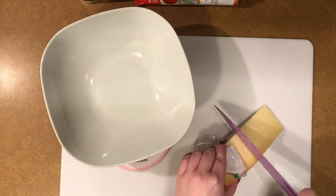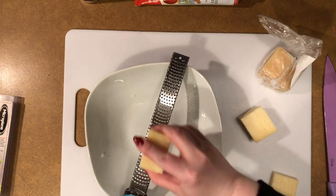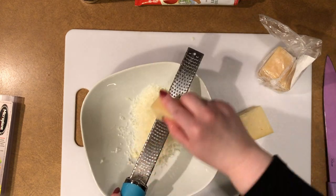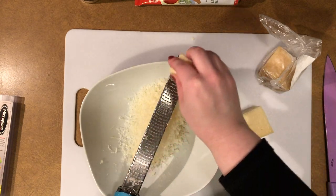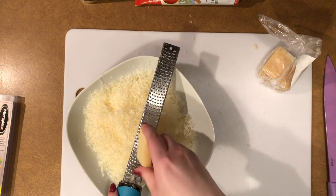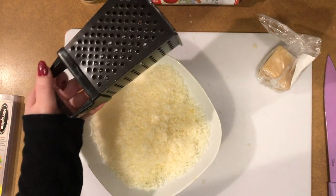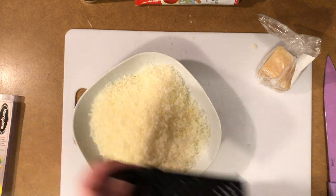Next, finely grate four ounces of parmesan cheese. Half goes into the sauce and half is used to top the pasta, so if you don't want to top with extra cheese you'll only need about two ounces. I like to use a microplane because it gives a super fine piece of cheese that melts very easily — it's also perfect for grating fresh parmesan over your meal when serving. You can of course also use a traditional box grater on the smallest holes.